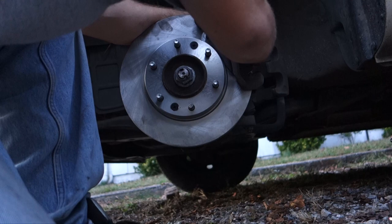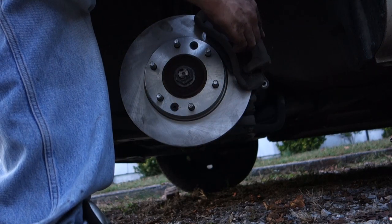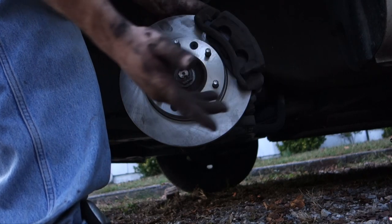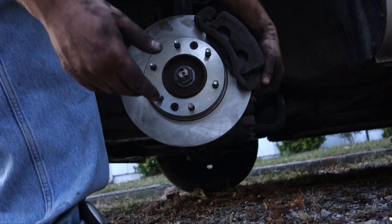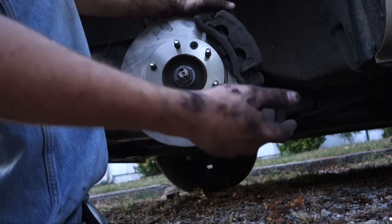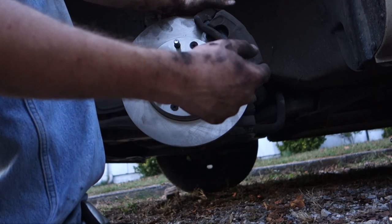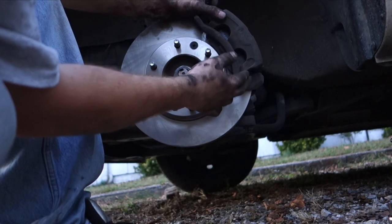Now we've got the front one without the pin — we're gonna stick that in too. Always remember to put it in the right way. Now look at this — it just falls right in. There's so much space right now that it just moves around. That's exactly how you would move those pistons back in. As you see, they move around pretty easily.